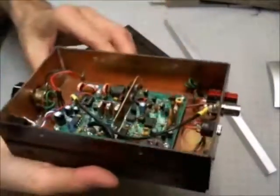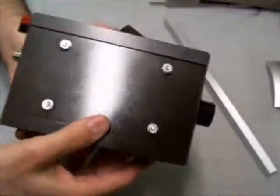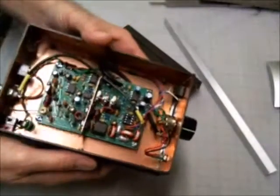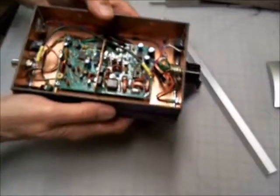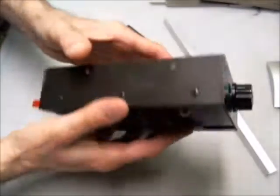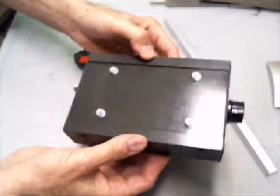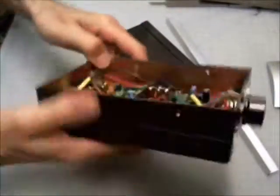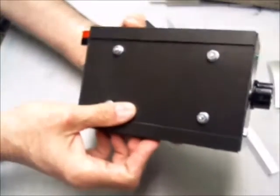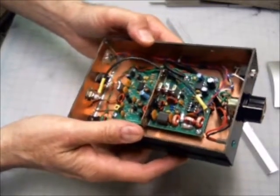I just used regular hand drills for everything you see here. I think next time I'll reconsider — I was a little cheap and used standoffs with no threads, which meant I had to use just a screw and a nut on the back. I think I'll just spring for threaded standoffs next time. In a future video, I'll show you how to make your own standoffs — threaded or otherwise — out of some really cheap materials.